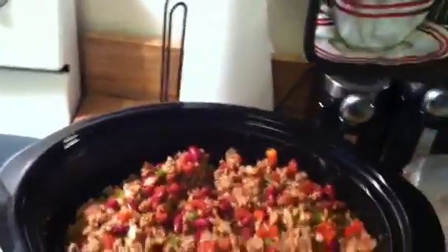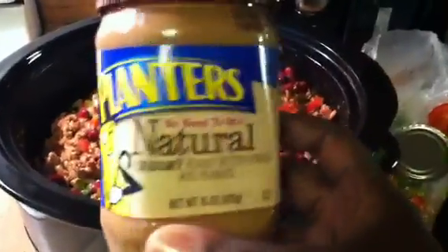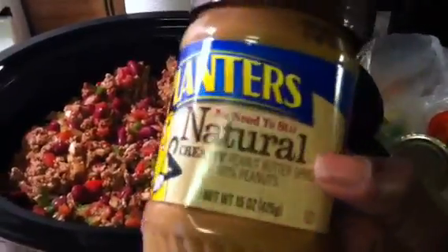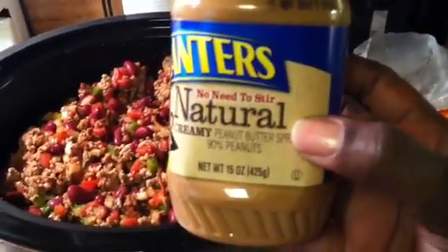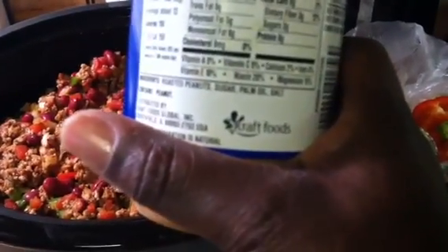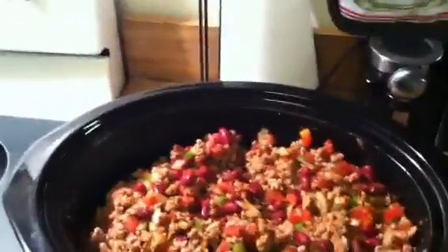I showed you guys the Planters peanut butter that I got that said natural. But if you look at the ingredients, it says roasted peanuts, sugar, palm oil, and salt. So you have to be careful when you're looking for all-natural peanut butter. Some of it says natural but it's not — this has oil added, sugar added, and salt. So not really all natural, but it's better than the regular one.